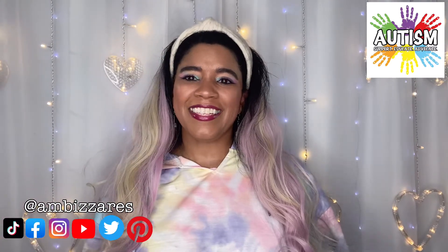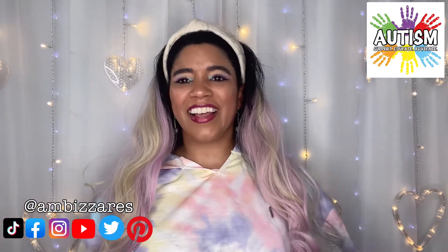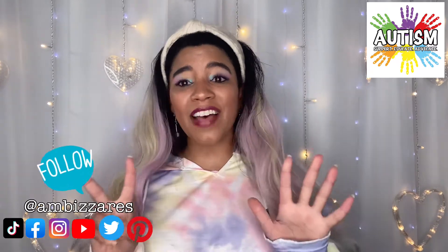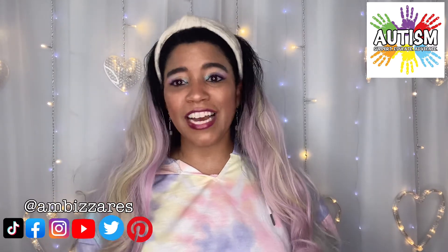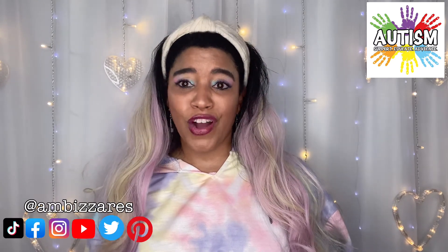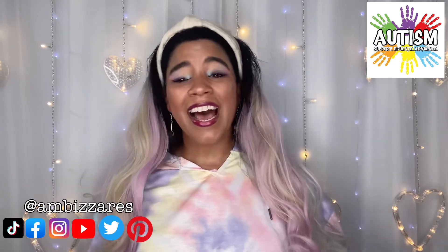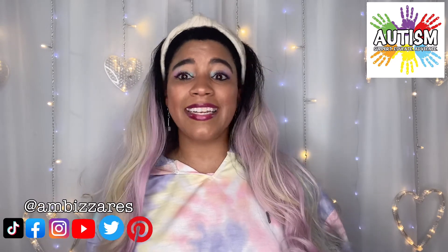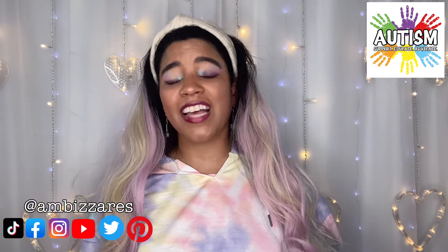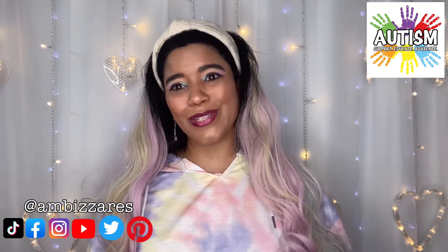What's up gorgeous people? This is Amber Zar's DIY and other stuff. My name is Amber Meeks and in today's video I have part 7 of the series where I'm sharing my shoe collection 25 pairs at a time. I've done 6 videos for you so far, so that's 150 pairs of shoes. I have 25 more pairs for you in today's video and for those of you who may have missed any of the other videos, I have links in my description box below.